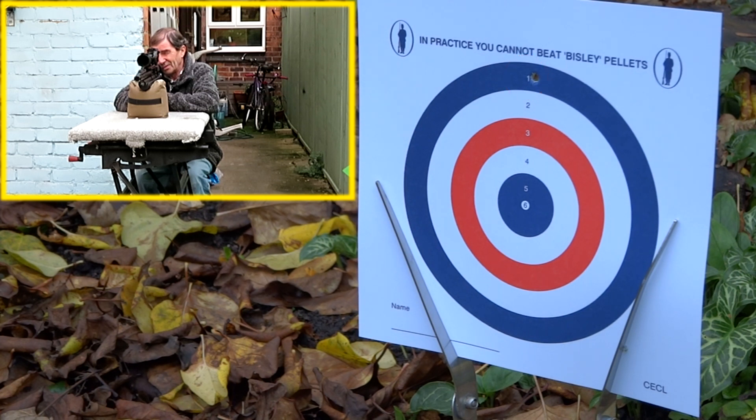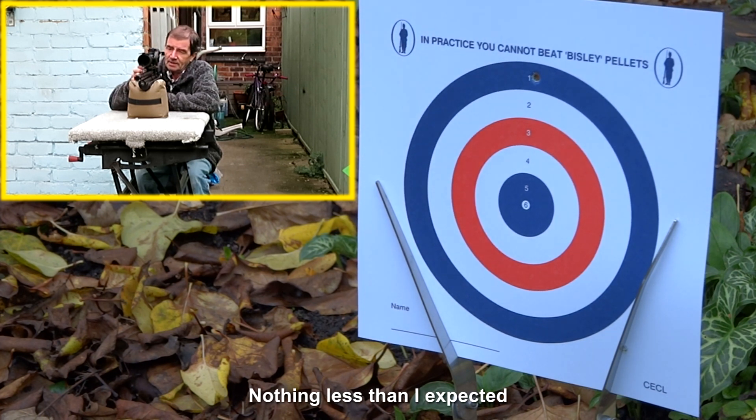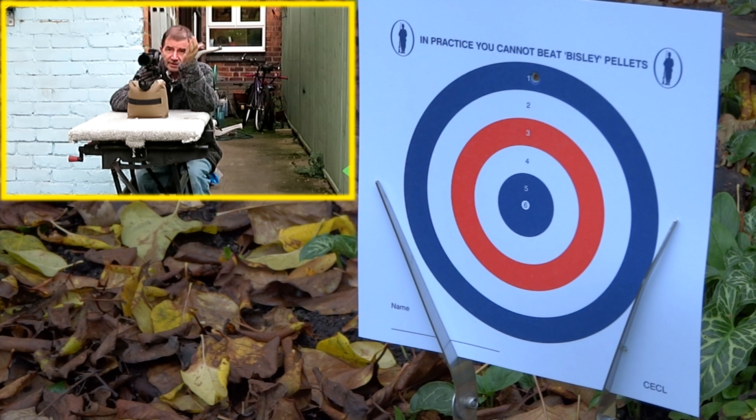Where on earth did that go? I think that is in the blue circle at the top. Okay, so we're high. I expected this to be off at this distance, so we're a little bit high.